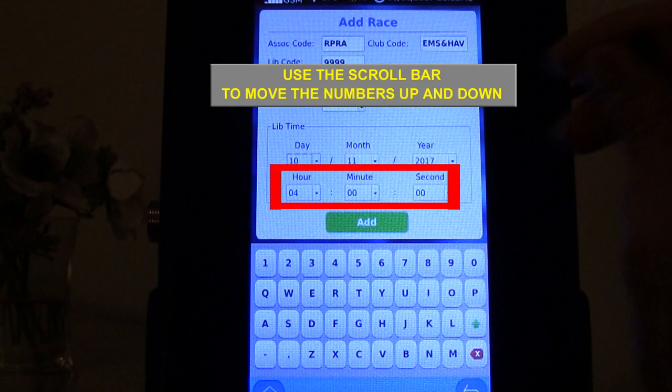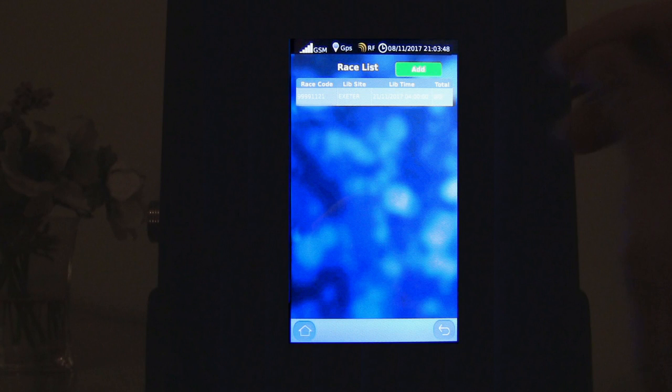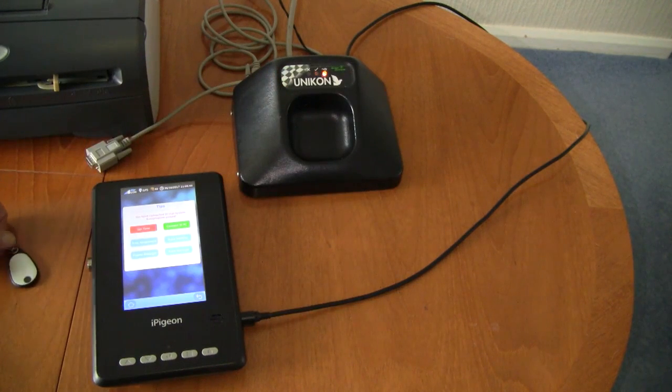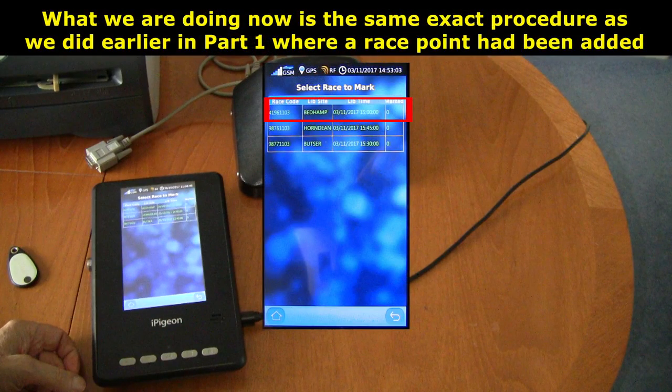The default 0400 lib time is best left as it is, as normally as we all know it's weather dependent. Lastly, when all the changes have been made, tap the green add button. This takes you back to the race list screen and you now tap the large step back icon, which then brings up the tip screen and you now tap the race marking icon.